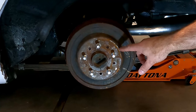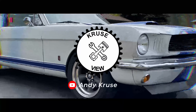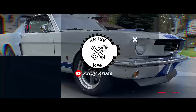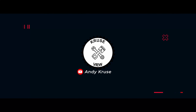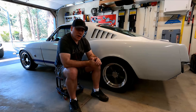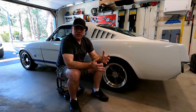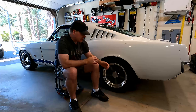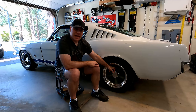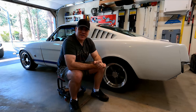Do your drums look old and rusty like this? Stick around and I'll show you how to clean them up. What's up guys, my name is Andy. In this video I'm going to be taking the drums off of my '66 Mustang and refinish the surface on them to get them looking nice again. I want to get rid of this rusty look. It's been on my list for a while and it's finally time to get it done. Let's get started.